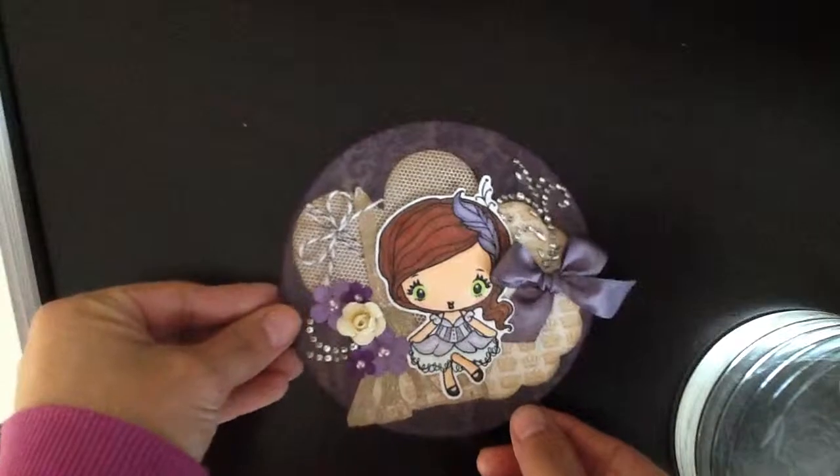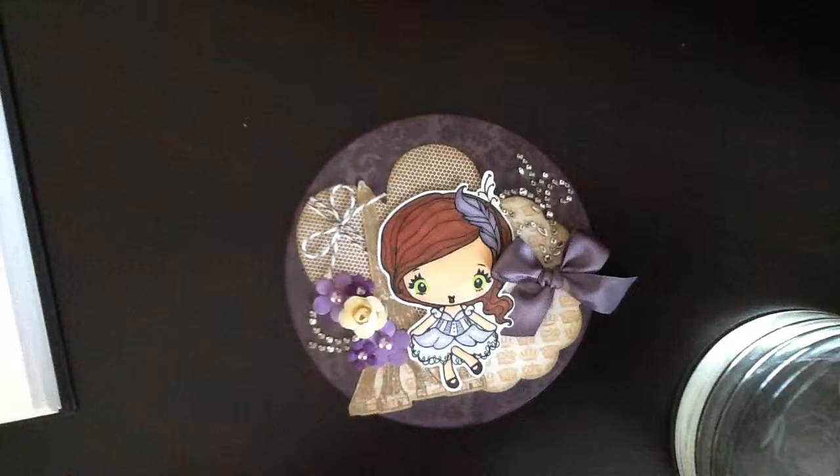So here is my altered CD. I used the Greeting Farm Savannah stamp, which was gifted to me by my dear friend Denisa, Dlove104 here on YouTube.